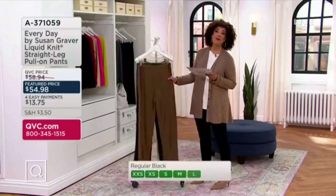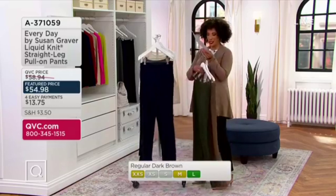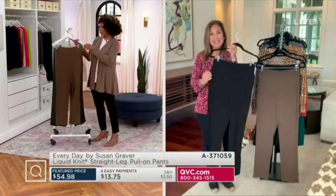Color Susan, and then let you talk about everyday liquid knit in a pant weight. But let's take a look coming in the door first. Wardrobe into liquid knit.